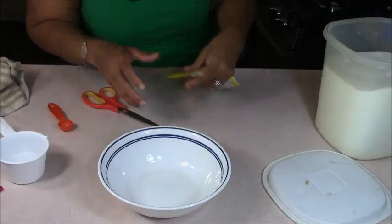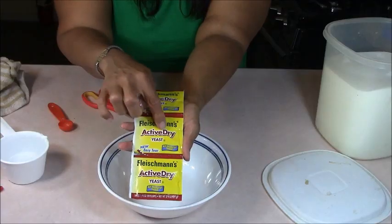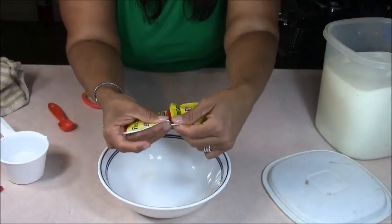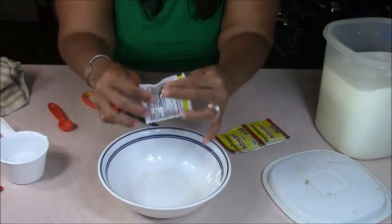But we're not going to use that today. We're going to use this — the Active Dry. You can use any brand. Don't get the one that's self-rising. This comes in a three-pack. Now they're smarter — they're perforating it so you could tear it off. At first they didn't do that and you had to cut it with scissors.